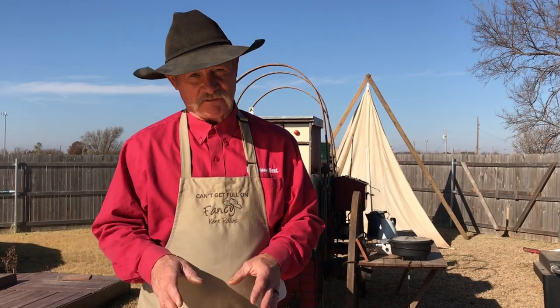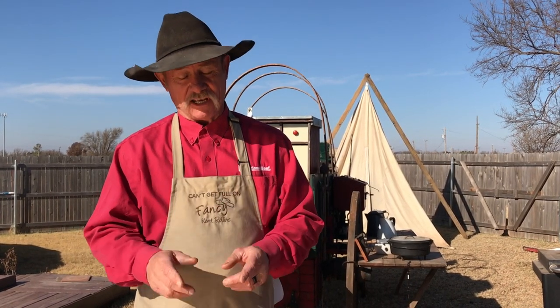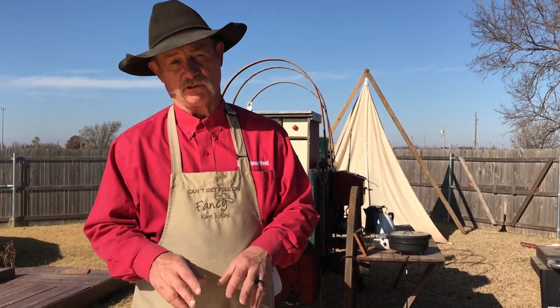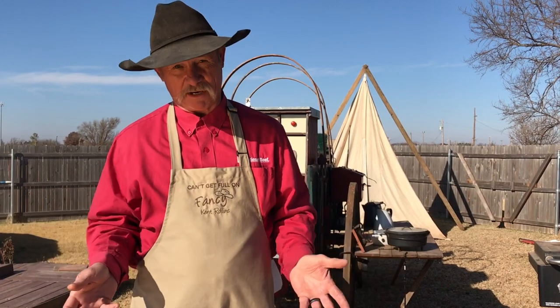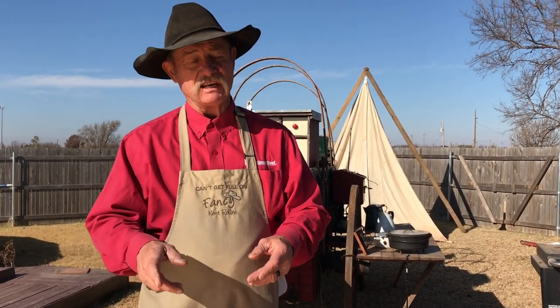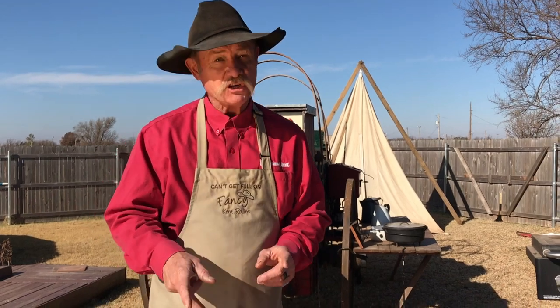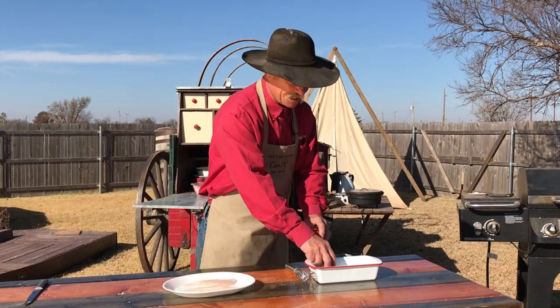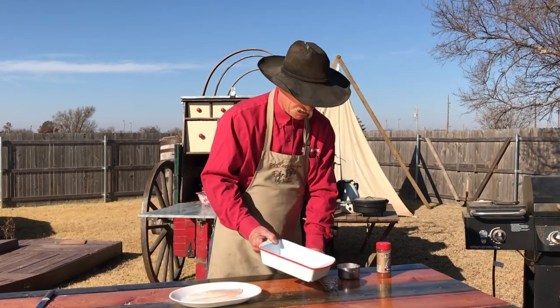Now grilling catfish, because it is a white flaky fish, there is no skin on there — it is very easy for it to stick to the grill and tear all up, I promise you. But I think I've got a little deal that's going to help you out with that today, so let's get to it. We've got two catfish fillets that are three-fourths of the way thawed out. That is a helper when you get to that hot grill.